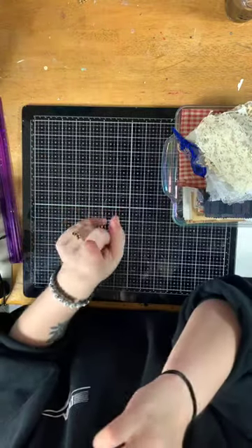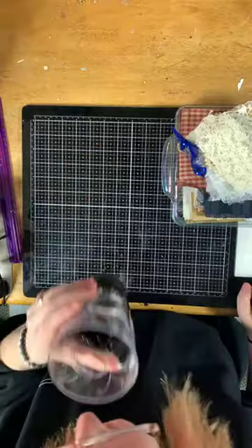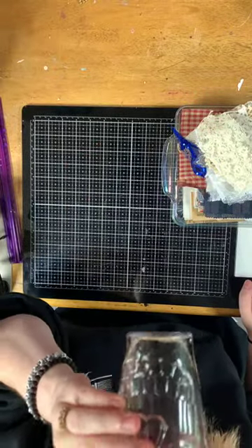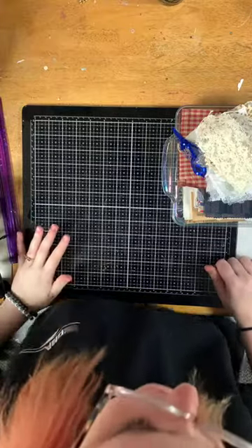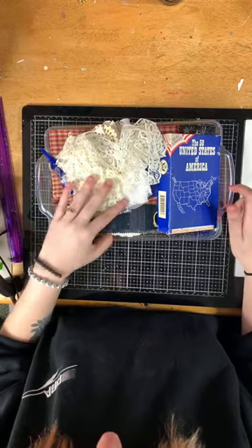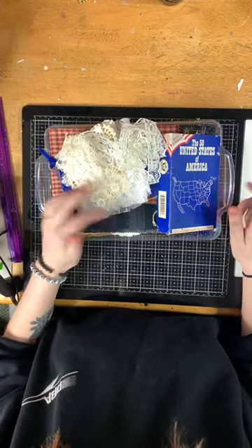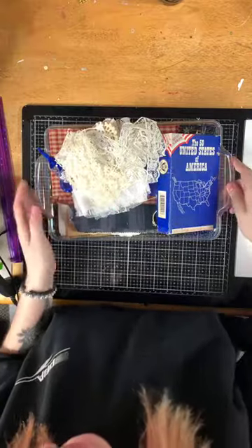Let me take a sip real quick. There are a lot of pieces — about two or three hundred pieces in this kit.